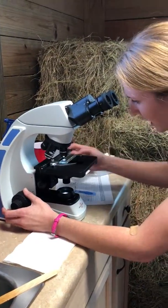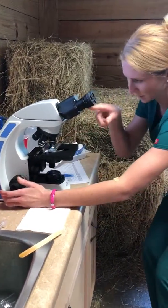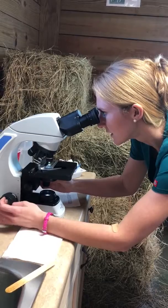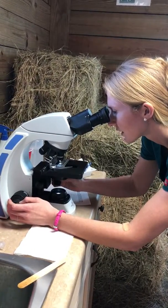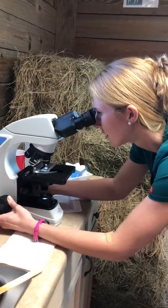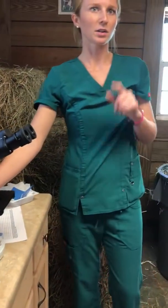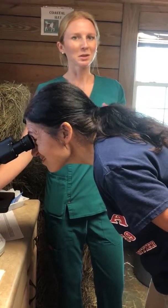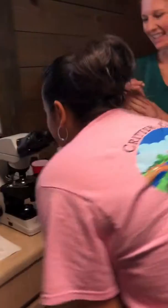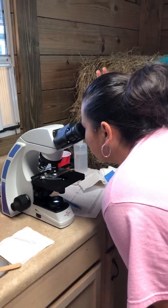Then you start looking through here. You can see where you're at on the slide — get an idea and kind of center it for yourself. Scoot the stage up as high as it goes, then start to use the fine focus to figure out exactly where you are. Right now the blue grid lines are in focus, which may look pretty, but that's not what we want to see. We want to see what's in the sample — from this view we can't, so we'd count zero eggs.